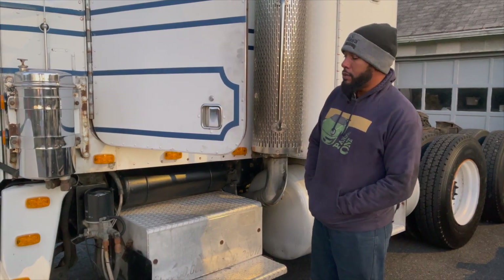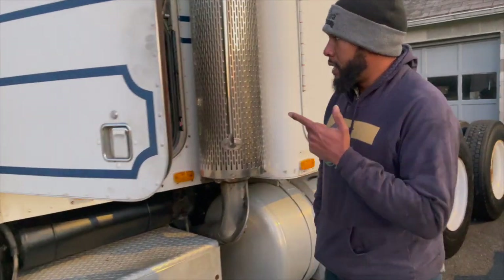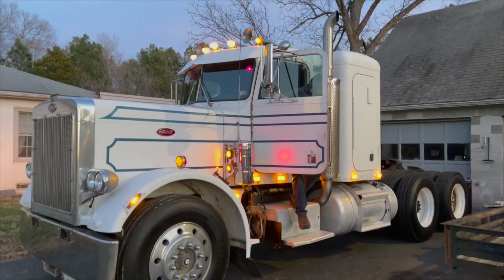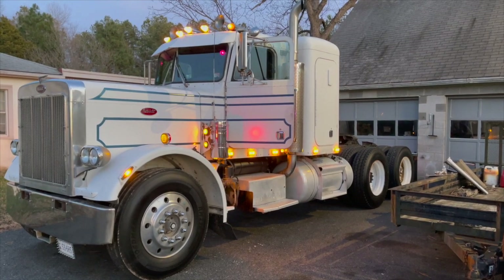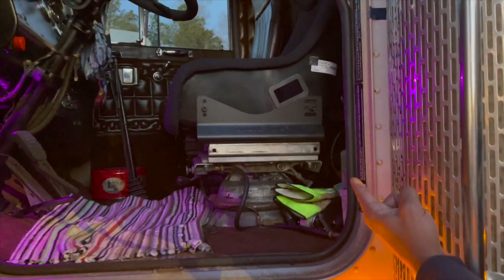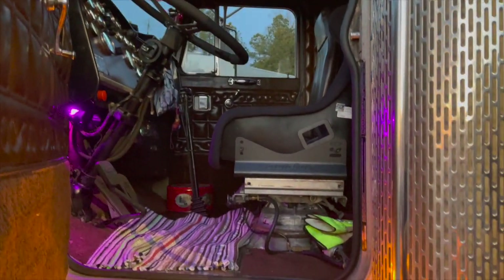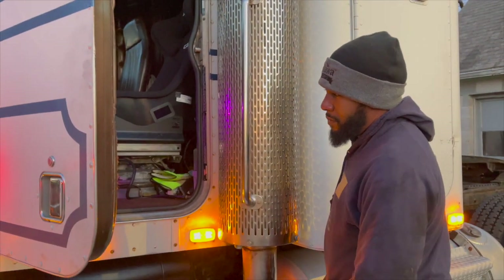We have swapped out a few things. I finally got a different seat in the truck, got the steering wheel cleaned up a little bit. We did a lot of small things on the inside, got some of the lights working on the outside of the truck. We also put some lights on the inside — my kid likes purple, so we put some purple lights on the inside. In here we have a Sparco grip seat, which probably won't stay in here long, it's just kind of in a transitional phase. But it's a lot more comfortable than the seat that was in here — holds me in better and actually gives me some lumbar support.